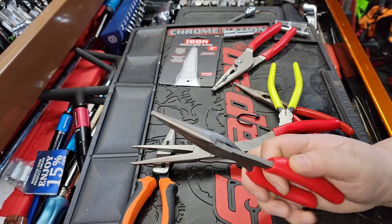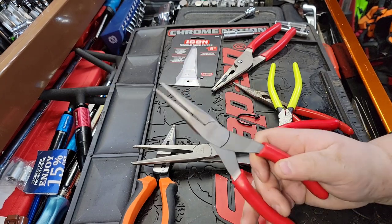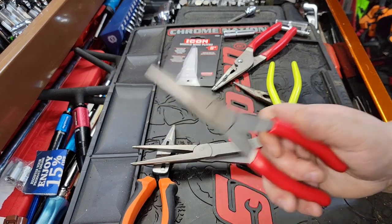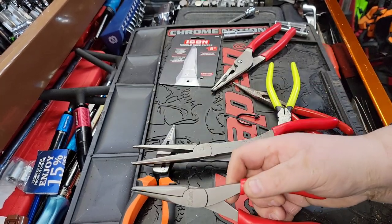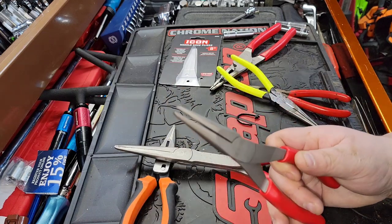My grandpa used to say the lowest form of flattery is imitation, and this is by far the lowest form of flattery. Harbor Freight is so uncreative and desperate to sell tools that they want to trick their customers — they can't even stand up and have their own brand. So what do they do? They just copy Snap-On and say 'buy Snap-On quality for a quarter of the price,' which some people love because it makes them feel like they got Snap-On.